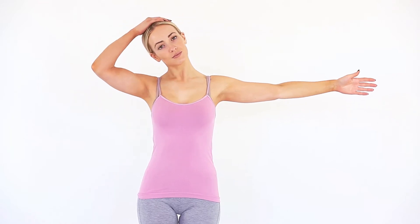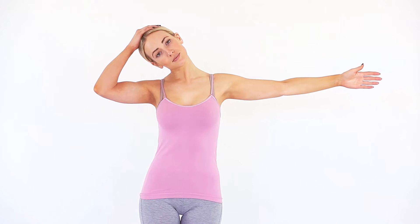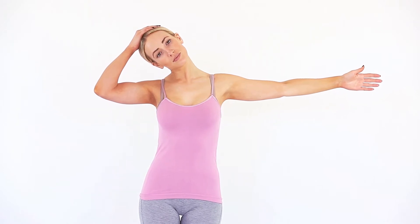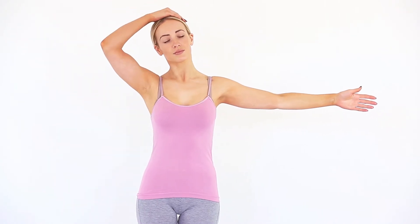Ensuring your nose is pointing forwards, bend your neck as if you were taking your right ear towards your right shoulder. To increase the stretch, straighten your left or opposite arm away from your body. Drop your shoulder slightly and straighten your fingers. Use the opposite hand to gently apply more pressure. You will feel a stretch on the same side you are extending your arm.